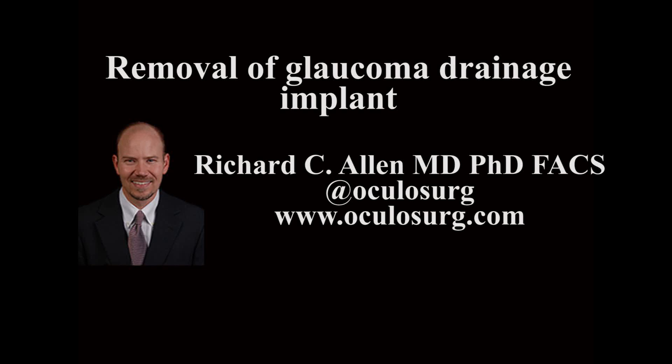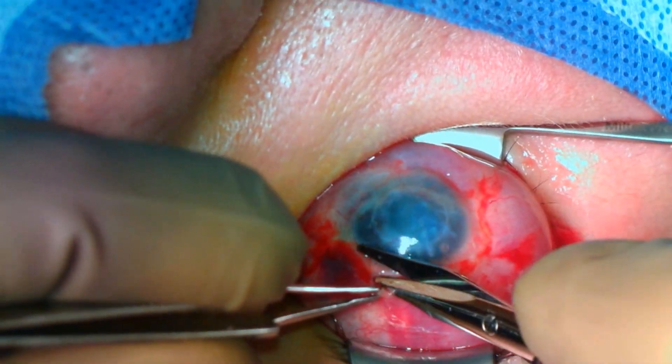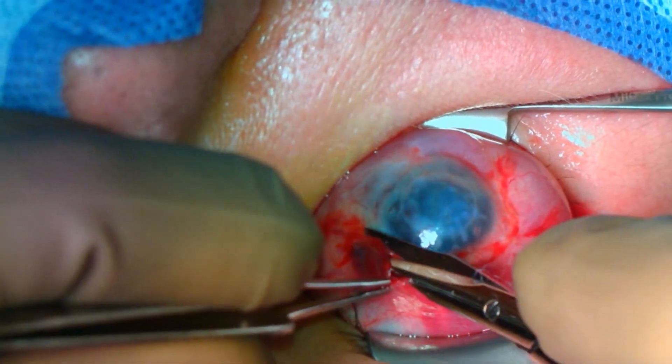This is Richard Allen at OculusSurge.com. This video demonstrates removal of a glaucoma drainage implant at the time of evisceration surgery. I believe that all periocular foreign bodies should be removed at the time of enucleation or evisceration.